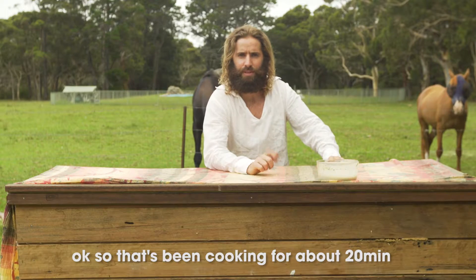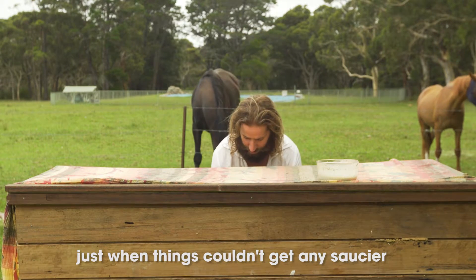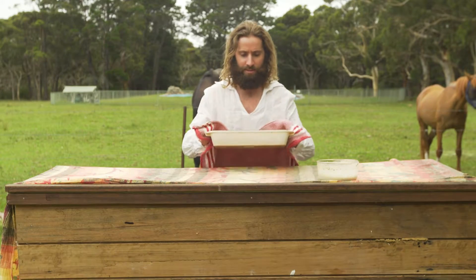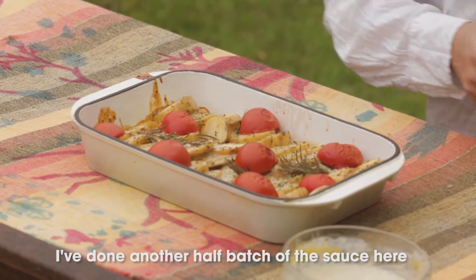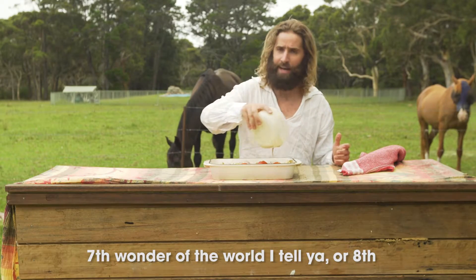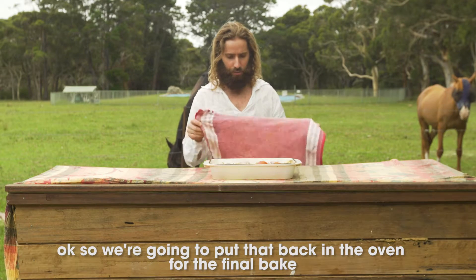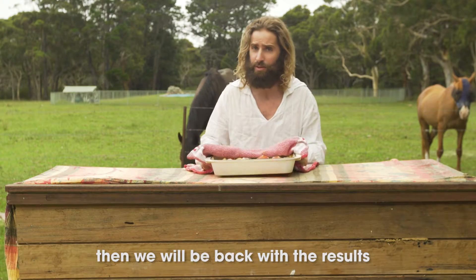Okay, so that's been cooking for about 20 minutes. We're now going to apply the second saucing — just when things couldn't get any saucier. I've done another half batch of the sauce here. Seventh wonder of the world, I tell ya. We're going to put that back in the oven for the final bake, and then we'll be back with the results.